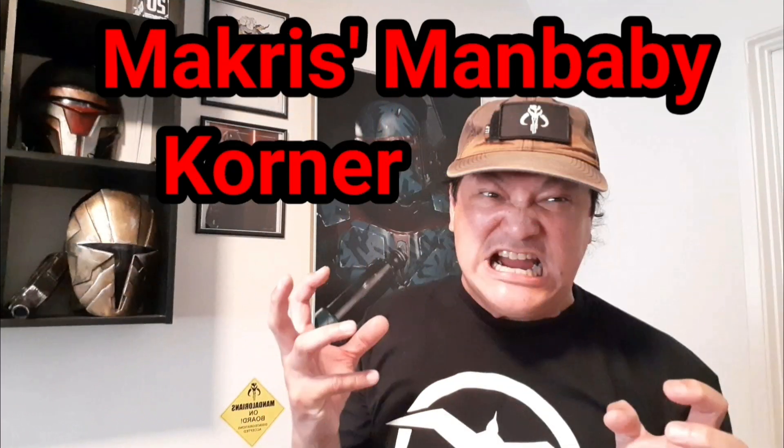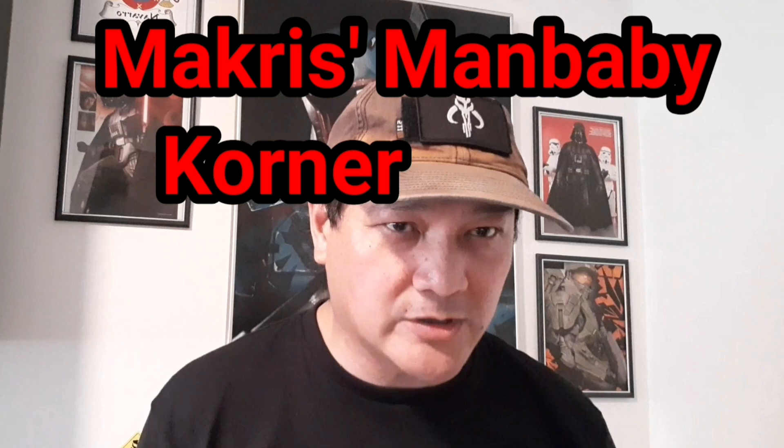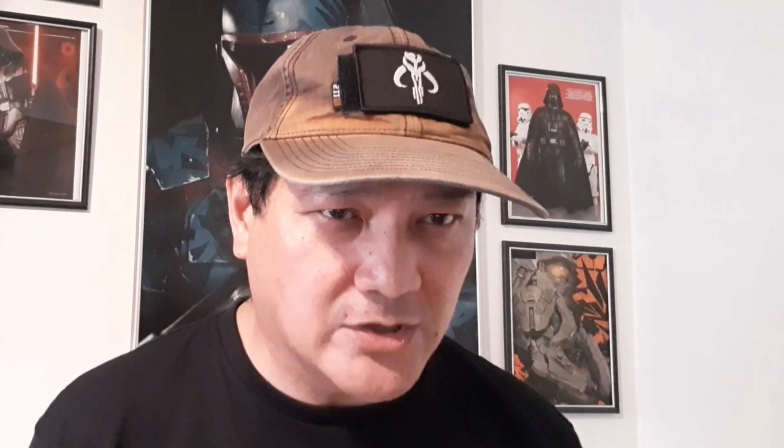It's time for Macris's Man Baby Corner, a new segment in which I do critiques and share my pet peeves on current and popular figures, beginning with the Commando Snake Eyes with Timber set.